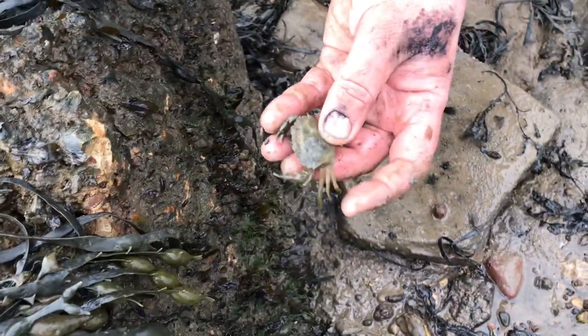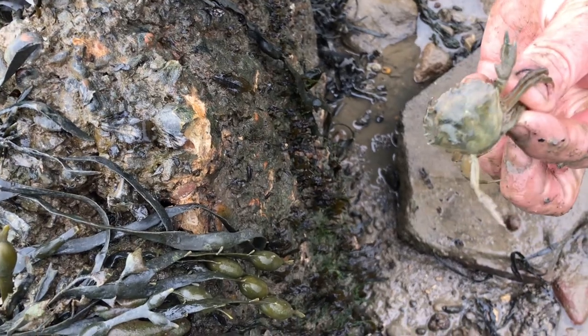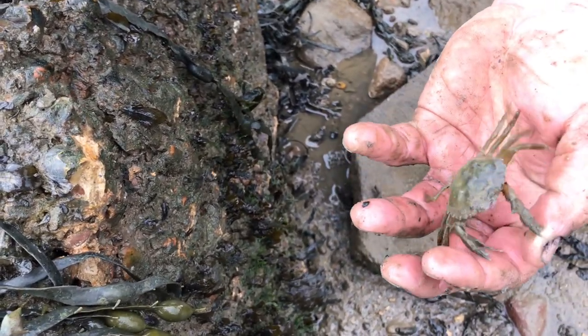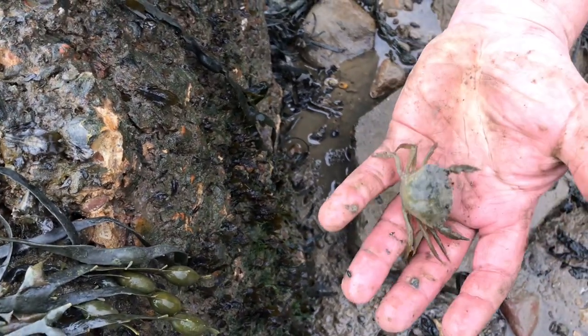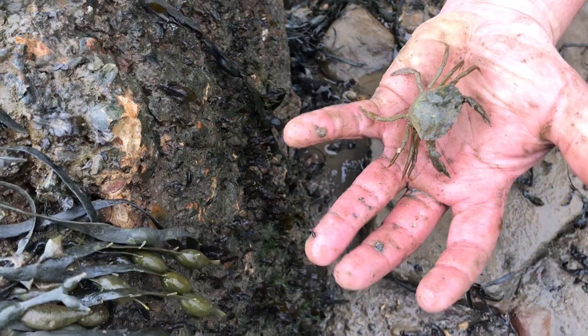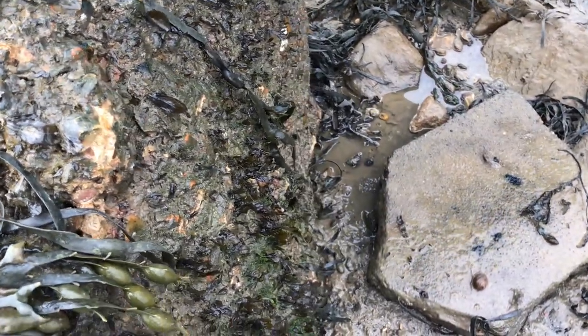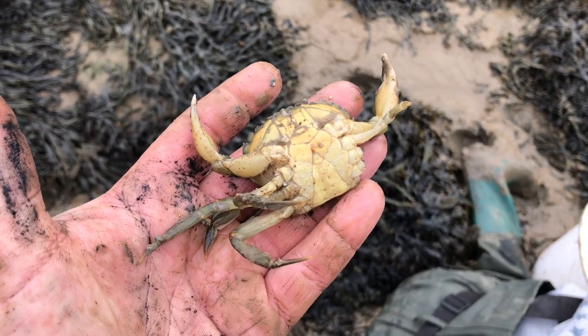These little 50p-size crabs are green - they've just peeled. They are your ideal hardback bait for hounds off the boat. Stick the hook in the back of him, cast him out, and he'll do all the dancing for you. Ideal bait that.